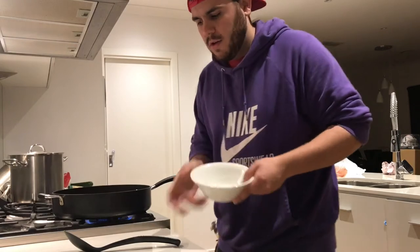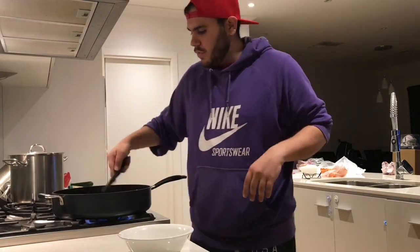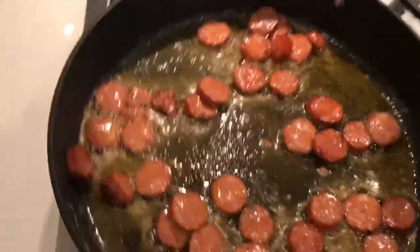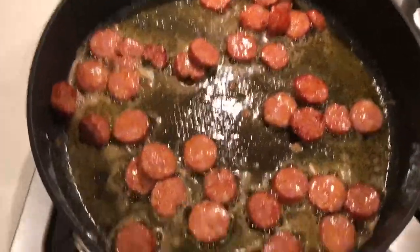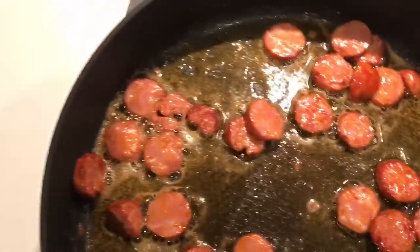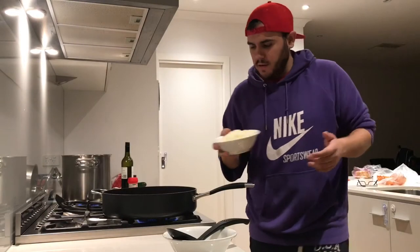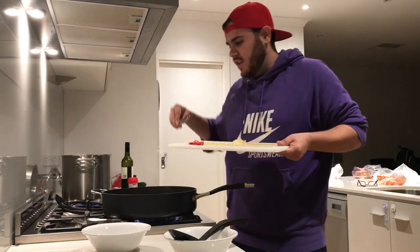You hear that sizzle? That's the sound you want — that's when you know you've got good heat. You don't want to burn the chorizo, you simply want to get it nice and golden brown. Give it around three to four minutes on a good heat to brown it a little bit. Once the chorizo is nice and golden, just a little crispy, add your onions, chili, and garlic.